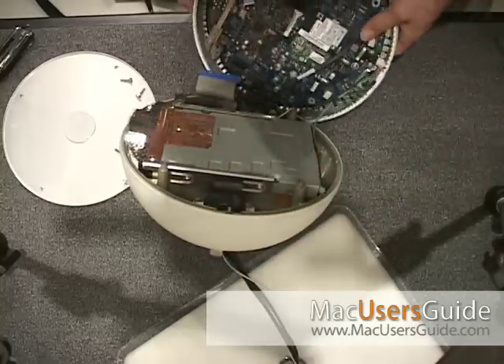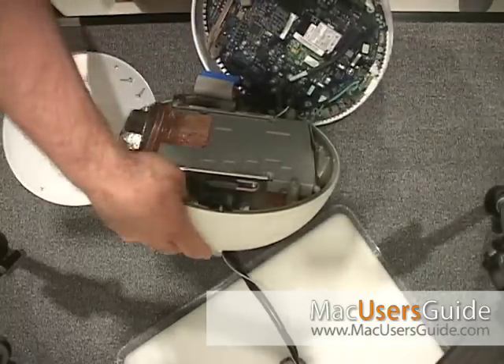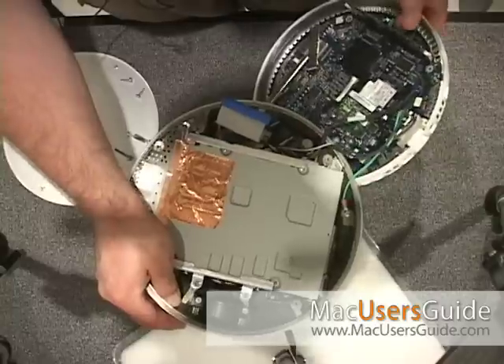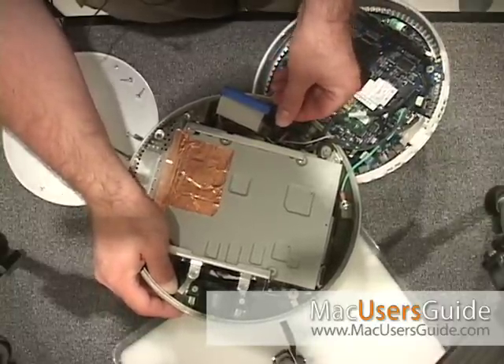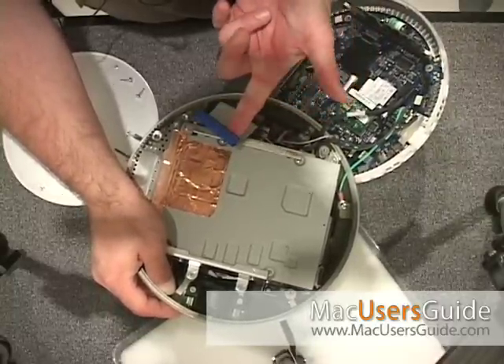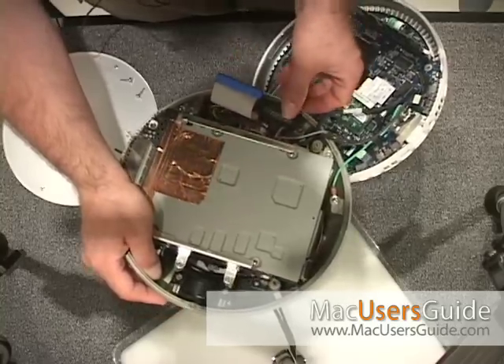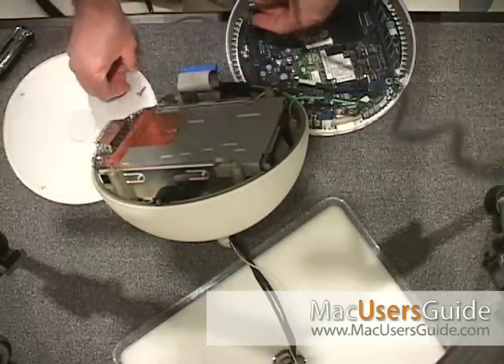What I'm aiming for right now is I have three connections I need to make before screwing this back down: that's my video, IDE, and power. So I'm going to screw this down real quick and then put it all back together.